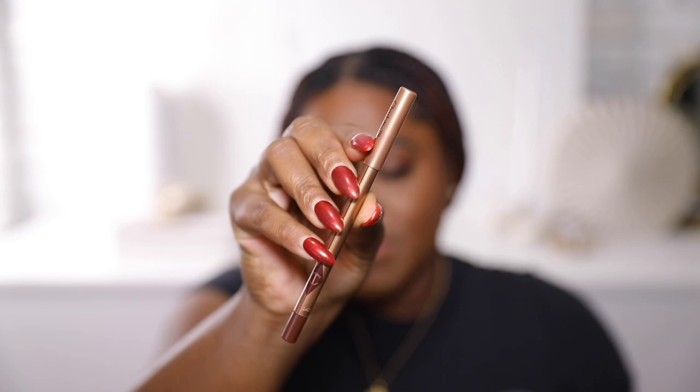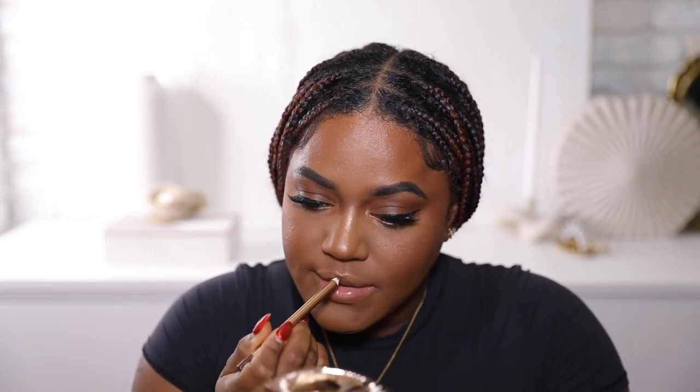It also helps everything last longer, so highly recommend. This glow is giving that fake dewy look — it's not dewy but it looks dewy because of the highlighter. All right, moving on to lips. For lip liner I'm using Pillow Talk Three Intense — this is a really pretty dark brown, very rich. I definitely love the color.